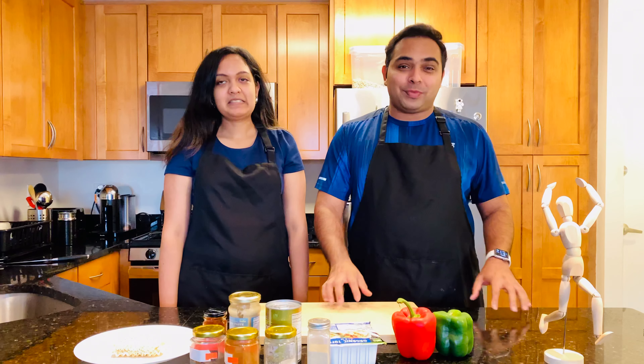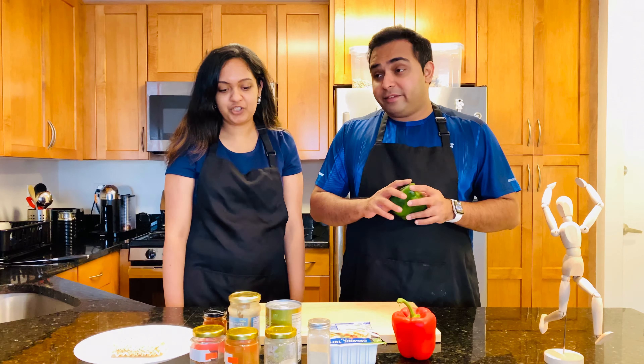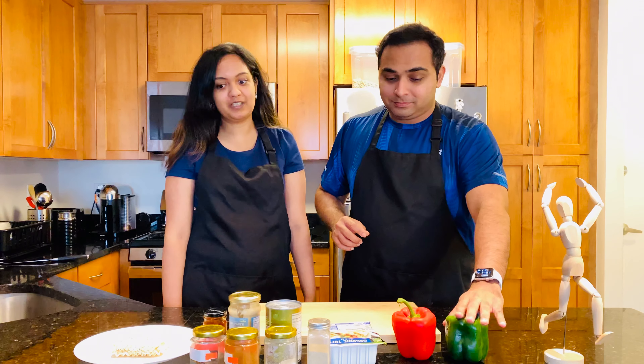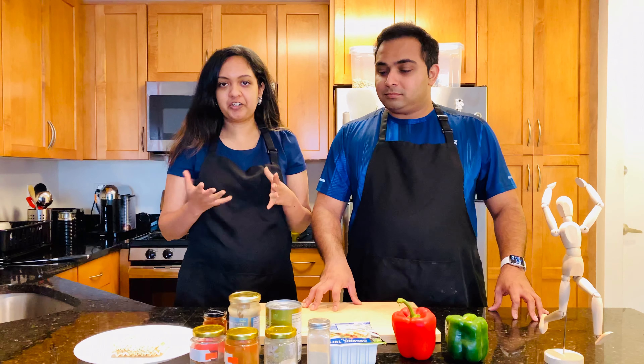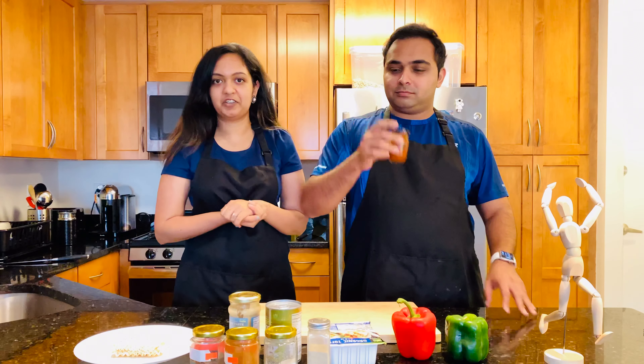As you guys know, it is starting to get cold since winter is approaching, and we thought of making something comfortable to eat during winter. It's basically a ramen-type dish with a little pinch of Thai influence — Thai red curry noodles. It's a red curry base with noodles, kind of like a ramen red curry, and we're really excited to try it out with you guys.